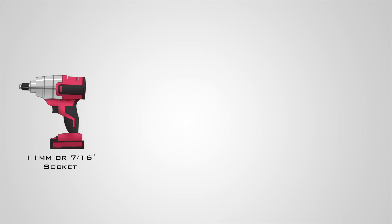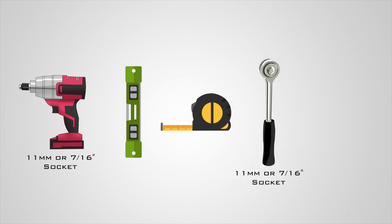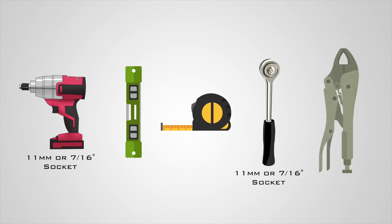The tools you will need are an impact wrench with an 11mm or 7/16th inch socket, a level, a tape measure, an 11mm or 7/16th inch socket wrench, and locking pliers.